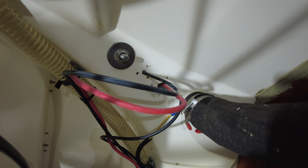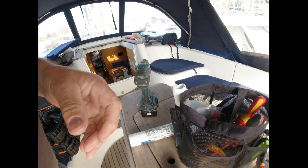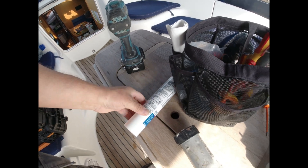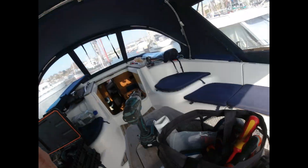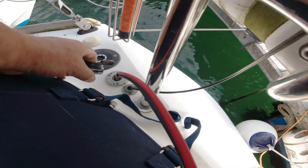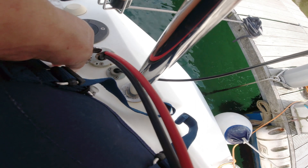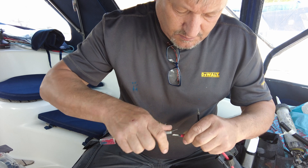When pulling the cables through the deck, be sure to leave a drip loop. Where the cables pass through the gland, I use heat shrink just to finish the job off.